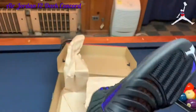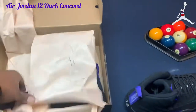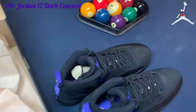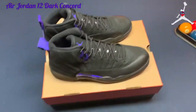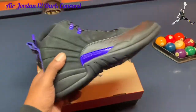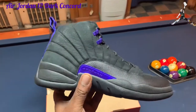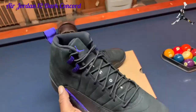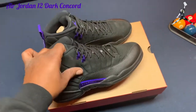Oh yes — the Jordan 12 Dark Concord. I was never a huge fan of 12s, but they have grown on me over the years and they are moving up my retro ladder, because there are some fire 12s out here. This is a nice sharp purple, almost bluish in color, with a suede upper — nice and soft.